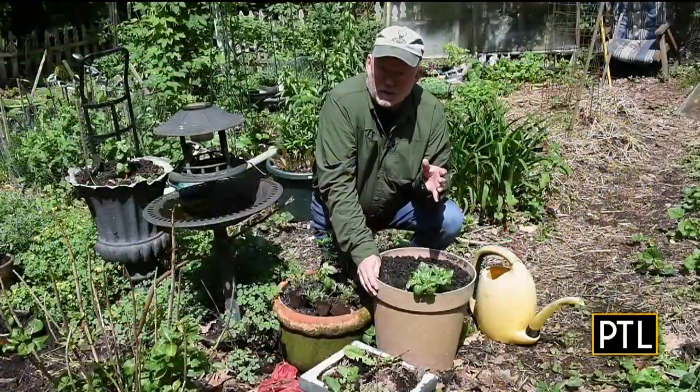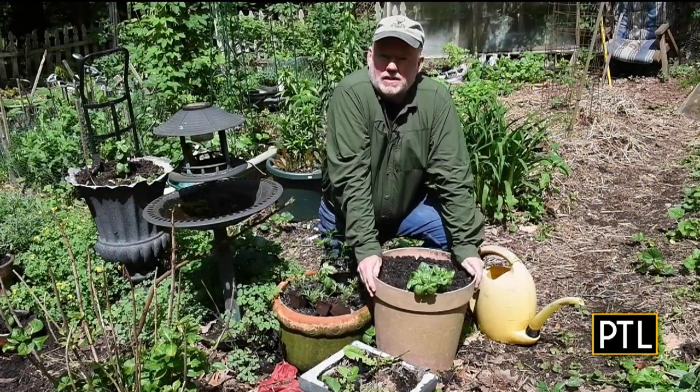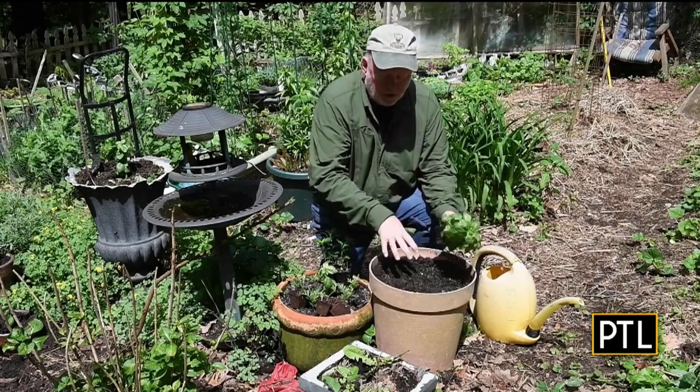In the vegetable garden, we can plant just about anything in a pot that we would plant in the actual soil. It's just about choosing the right size container for the right plant. And we're going to use the same formula we did in the flower garden — thriller, filler, spiller.